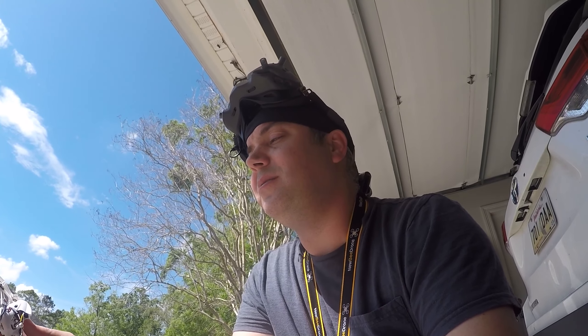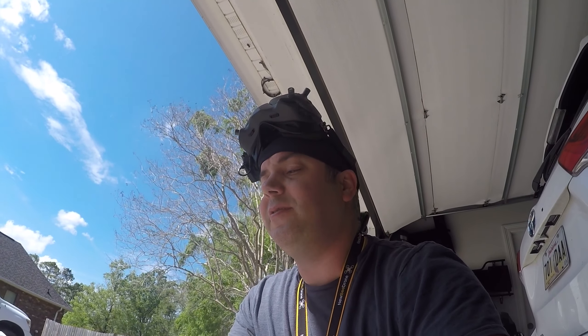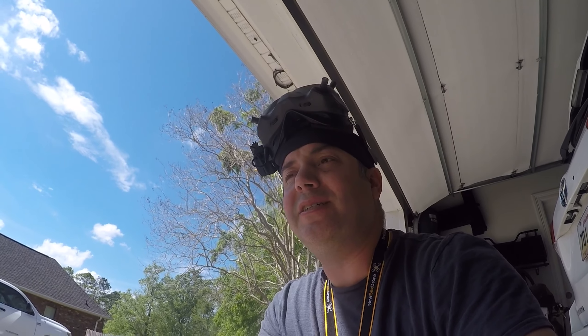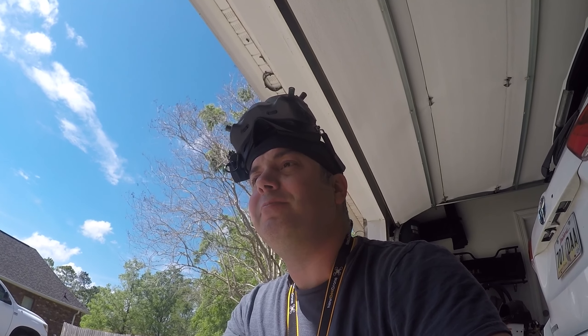I'm still thinking about how and when I'm going to convert this to DJI. Threw that camera in there — it makes it usable for a little while longer. Maybe I'll play with Betaflight or something, but it's probably going to become DJI eventually. Pretty sure.